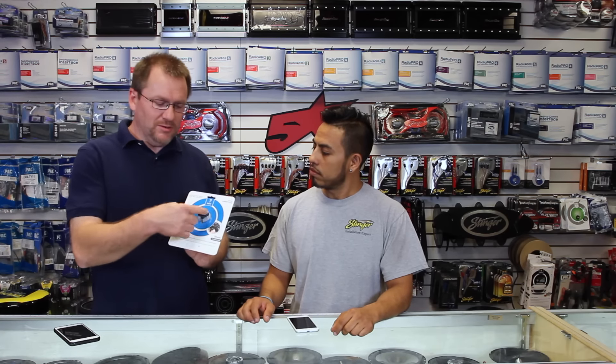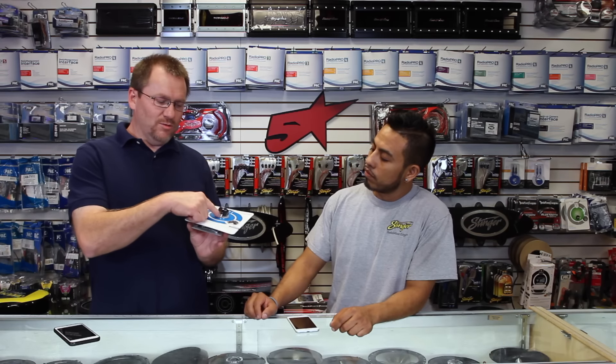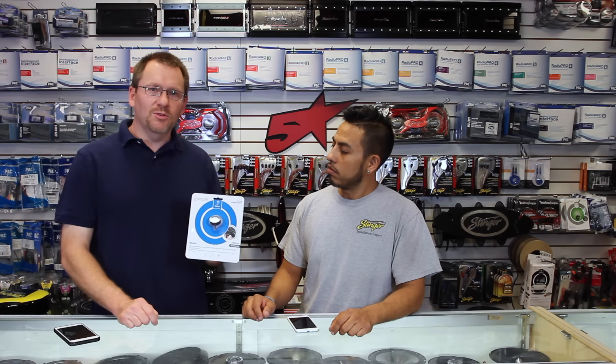What this is, is a built-in, all-in-one, eighth-inch headphone jack to Bluetooth receiver. So let's show you what comes in the box and how to install it in your car.